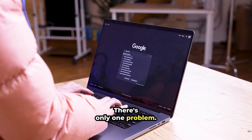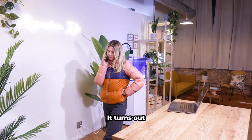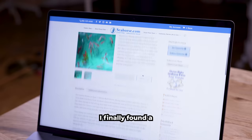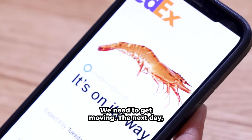There's only one problem: I'm cold everywhere, but I can't find these shrimp. It turns out they only exist in Hawaii, and to get them to my studio, they need to travel to Chicago in the dead of winter. I finally found a Hawaiian seller, and they're due to arrive in just a few days. We need to get moving.